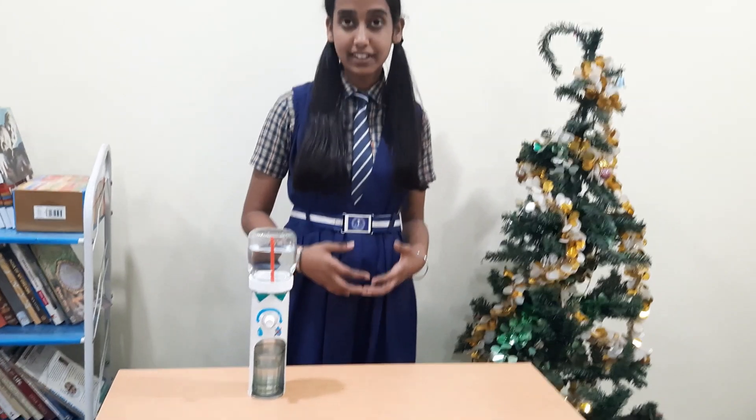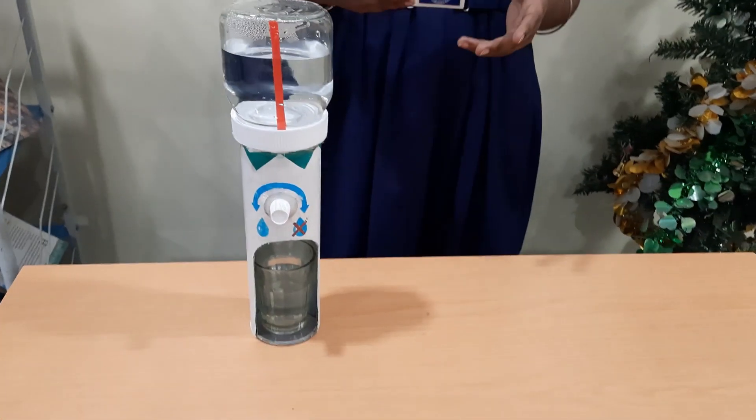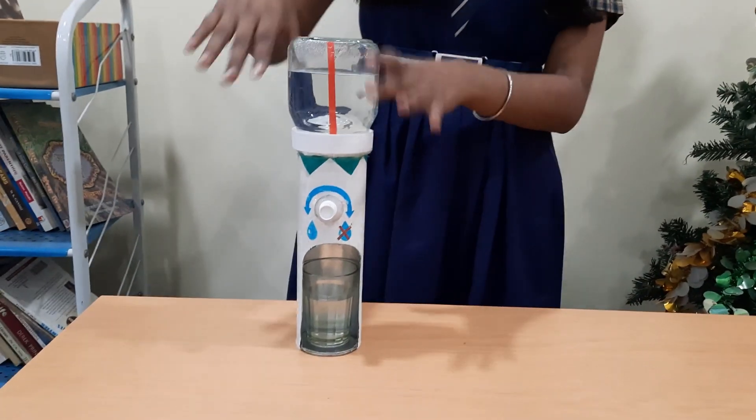Water dispensers are very common in our localities. They play a vital role in our modern world. They facilitate the easy supply of pure drinking water. We can see them in places like workplaces, hospitals, restaurants, public places, and schools for storing pure and clean drinking water. Water dispensers are commonly referred to as water dispensers or water coolers. Most water dispensers work by having water gallons placed upside down on the top of the machine.